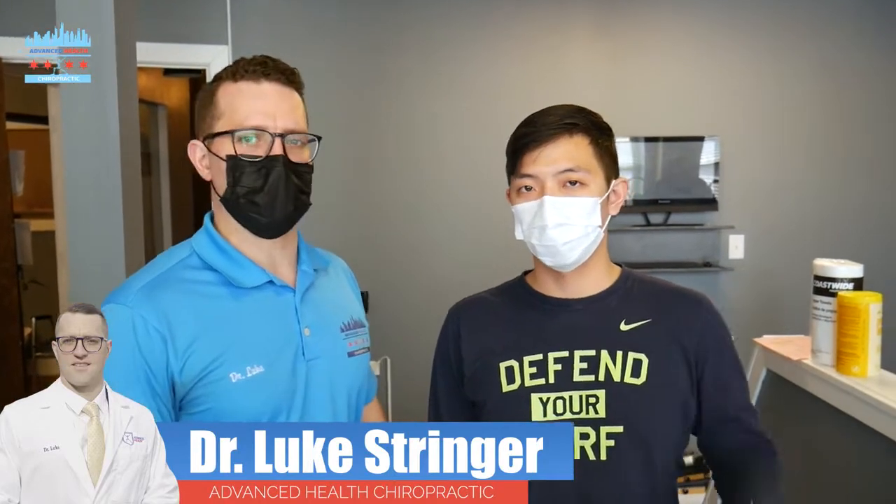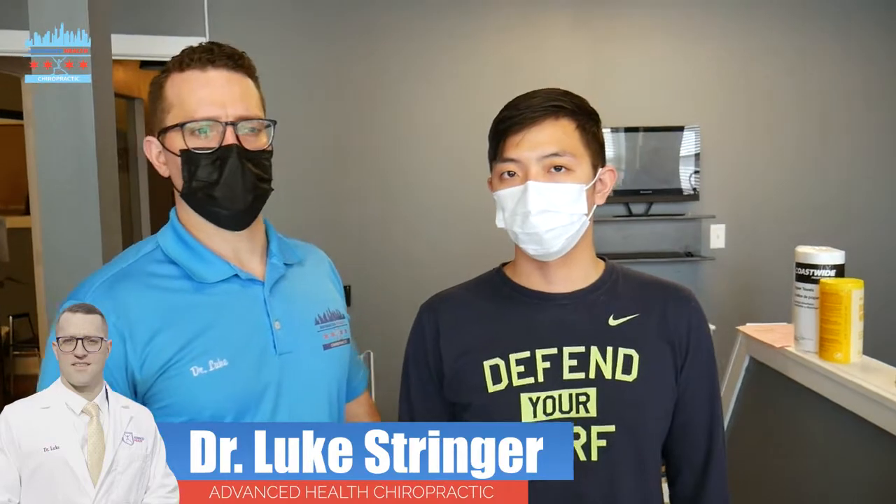Hey everybody, Dr. Luke Stringer here — Advanced Self Chiropractic — with one of our longest patients, Danny. Danny came to Advanced Self back in 2016 when my wife and I bought the practice, and Danny's still here today. Danny's a nurse, works at the VA. So obviously he puts his body through the wringer working really hard with his VA patients. Danny understands he's pouring good alignment into his spine.